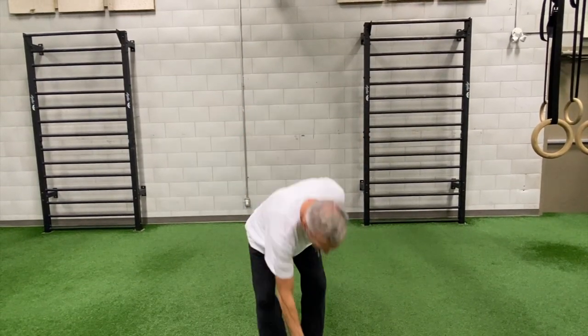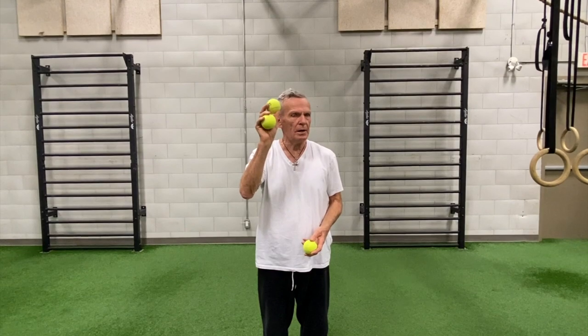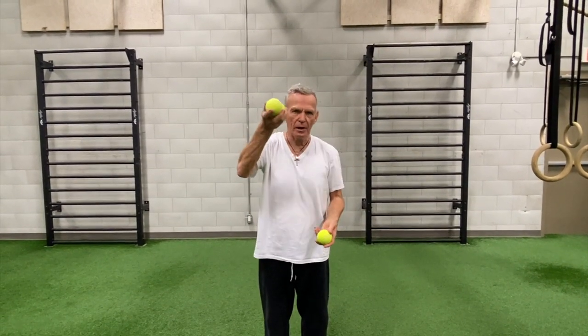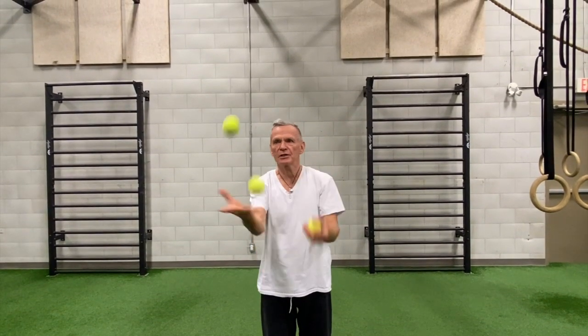And once I've mastered that, I use three. This is the last section. I put two in my dominant hand and start with the one in the dominant hand — it goes up, then the other hand, then the last one. So it's throw, throw, catch, catch, catch.